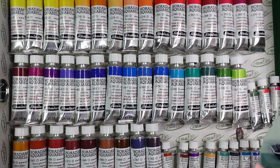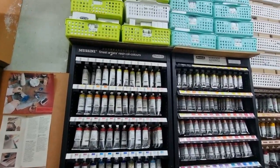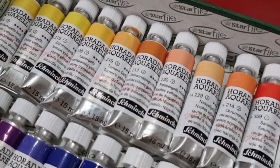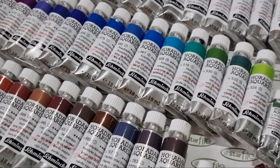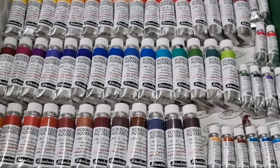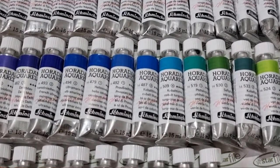I got these tubes from many different sources — some from friends who travel in Europe, some from Jackson's, some from stores here. The price per 15ml tube ranges from 550 to 1000 Philippine pesos (11 to 20 US dollars), and for 5ml tubes it's around 250 to 400 Philippine pesos (5 to 8 US dollars), which I think is the lowest price I've seen.